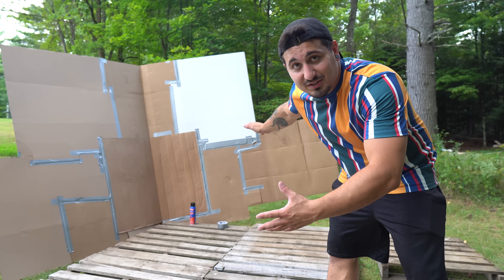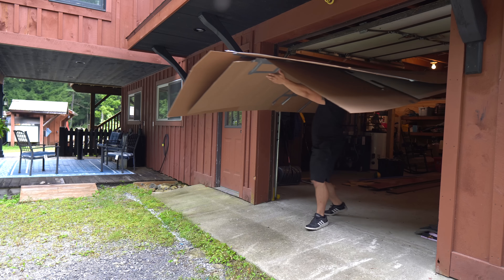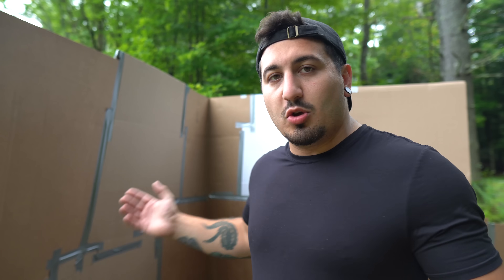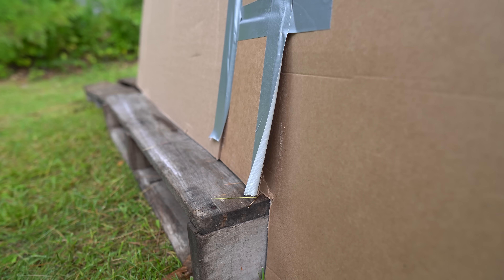The first corner of the house is done — kinda. The next day, I brought my wall out to work on it just to find out it had rained pretty bad last night, and the humidity was making the cardboard super flimsy. My tape was coming off the cardboard. It was just a total mess.